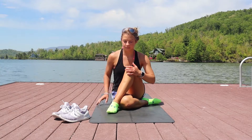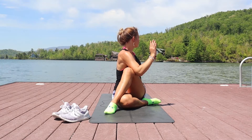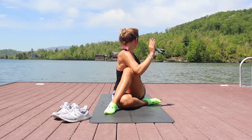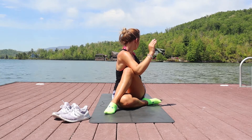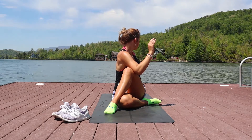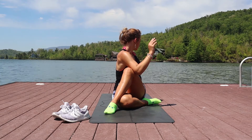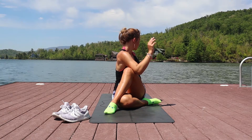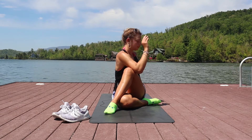Switch sides, making sure to keep the body nice and equal. Twisting up and over the shoulder, trying to keep the spine nice and straight. Press the elbow into the knee and the knee into the elbow. Press the opposite knee down into the floor. Make sure that you have both hips grounded into your mat, your towel, or whatever you're sitting on.